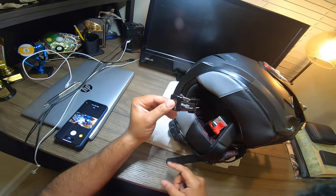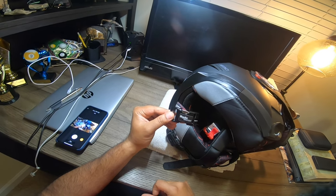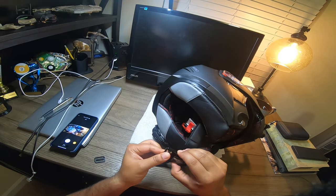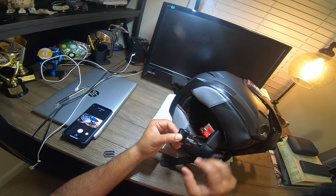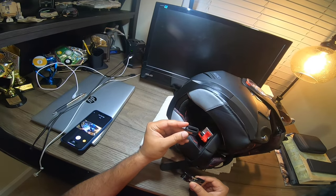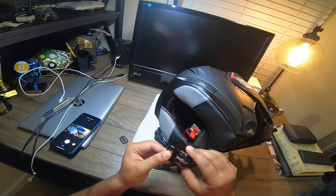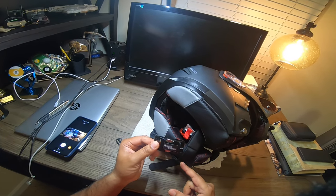There's a product I used to use before I got the Schuberth — it's called the RideWear quick release buckle. I'll put the link in the description below. This basically converts your double D ring into a buckle so you can just snap it on and take it off. The whole thing is made of metal except one small plastic piece that has no main function, so that's fine.